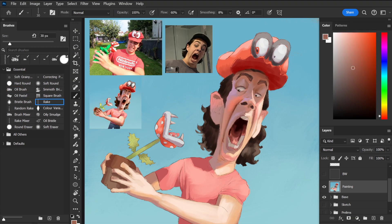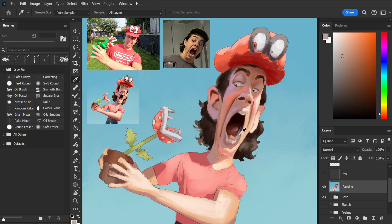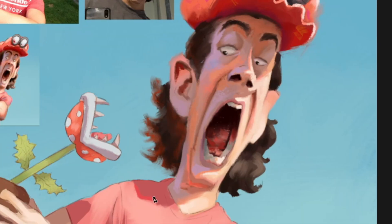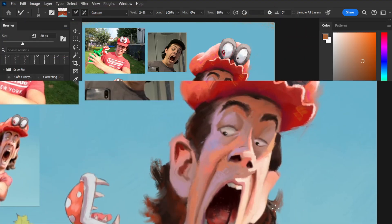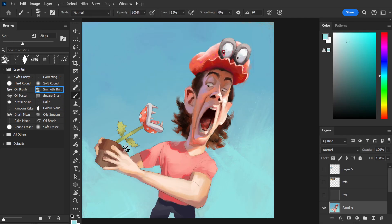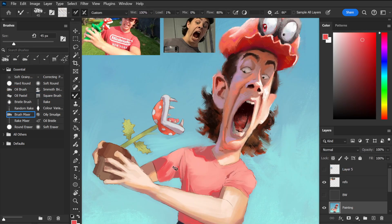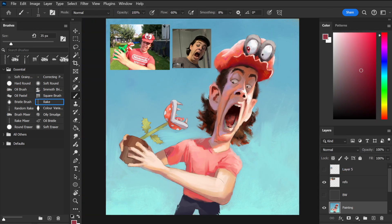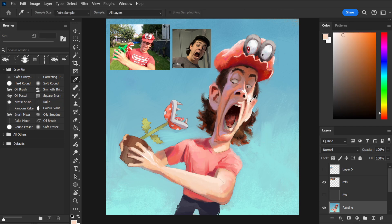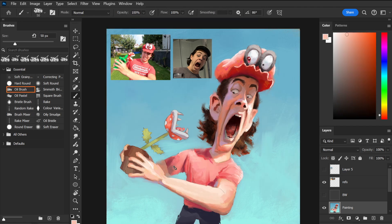The process for the rest of the painting is to assess an area, figure out what attention it requires, and execute on the idea. One example is increasing the saturation of my hair — a decision based purely on my preference. It doesn't match my reference, I just think it looks better, and that's okay. There are a lot of things I changed from my reference. For example, I swapped out the entire head because I preferred the other one, and similarly I swapped the props for drawings that more closely match the designs from the games.